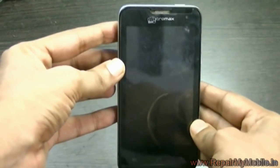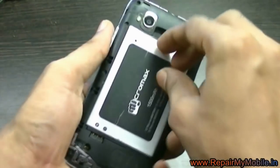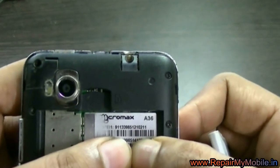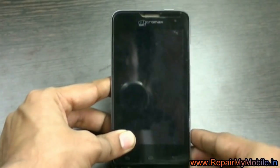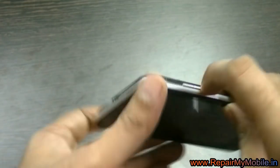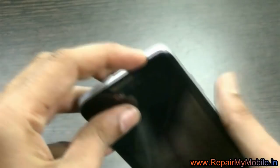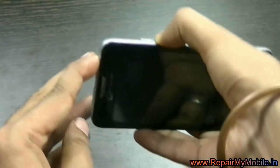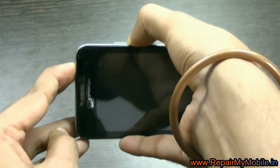In this video we are going to see how to hard reset Micromax 836. To hard reset, first of all you have to enter into the fast boot mode. For that, press the volume down and power button together, as you can see I am pressing both buttons together.